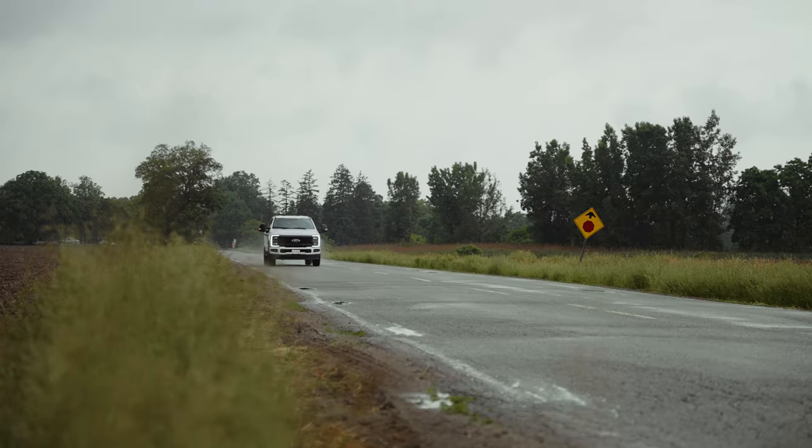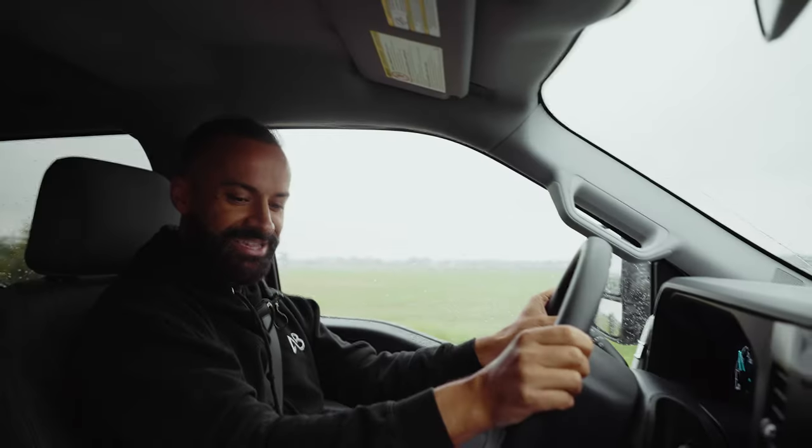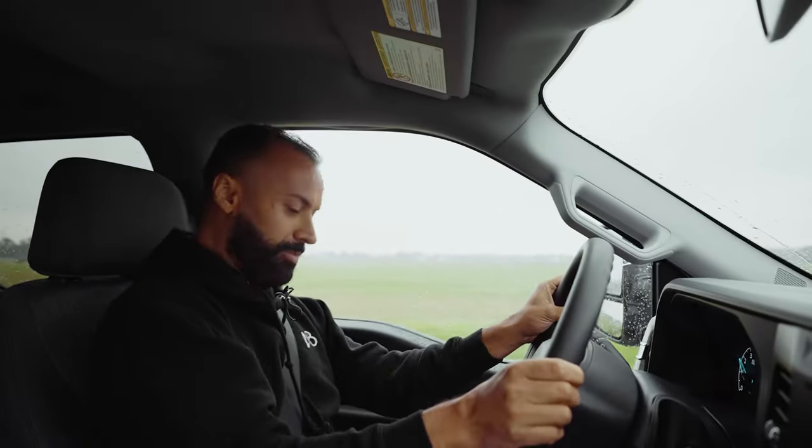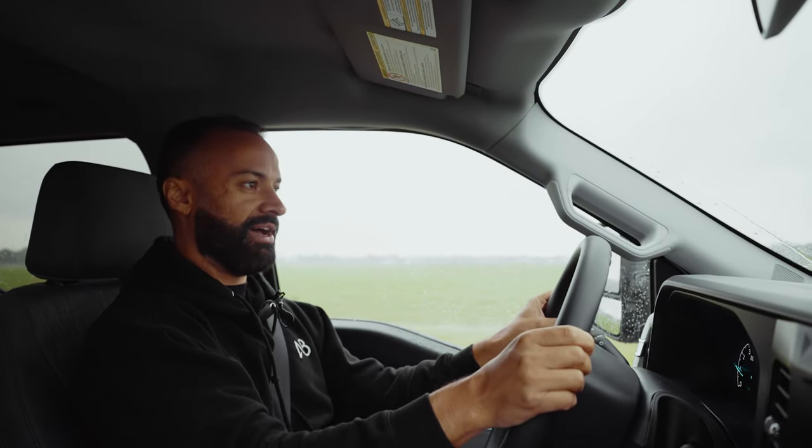6.96! What? Seriously? What on earth? Everything just flew out of this dash.